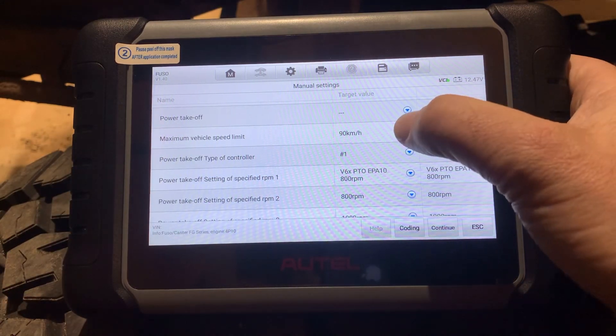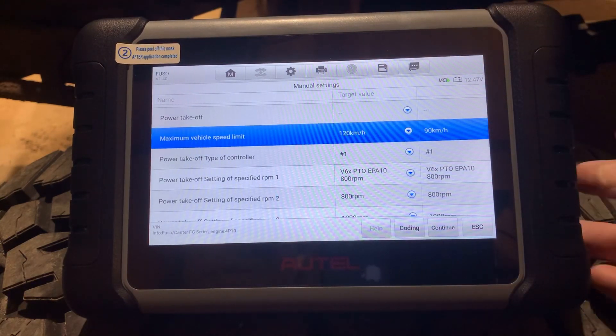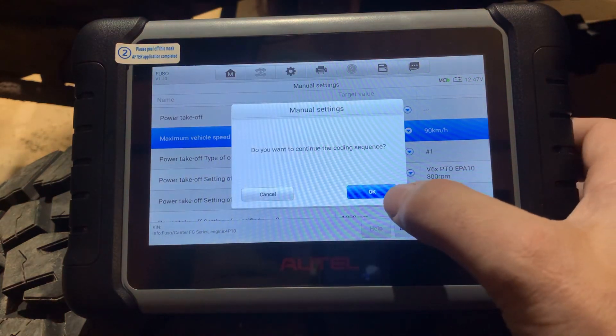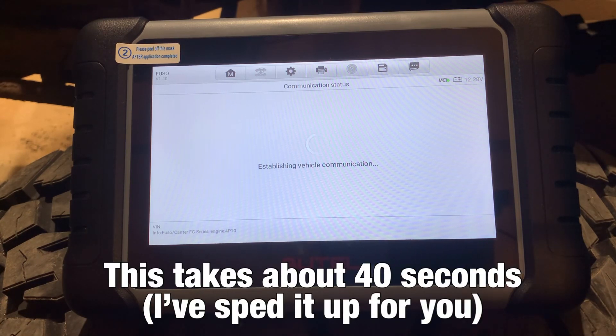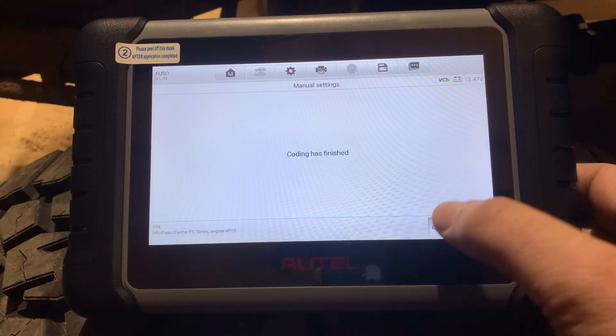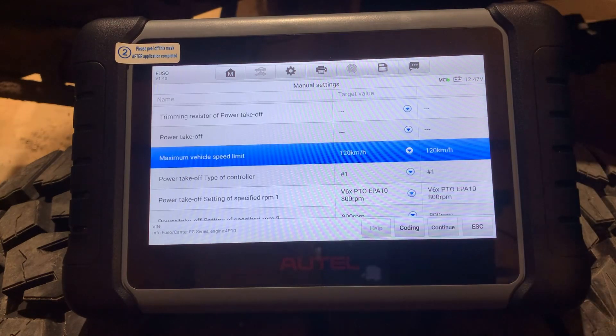That is not what we want, so I'm going to hit the down arrow. I'd be comfortable if I could get to 120 — not sure if the truck could do it but at least it'll let me try. I hit Coding, confirm yes, and you can hear the truck reboot. It goes back through and connects to the module again, and we get 'coding has finished.' Adaptation was successful and we can now see maximum vehicle speed limit is set to 120 kilometers per hour.